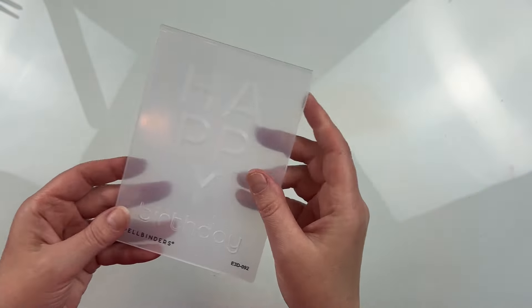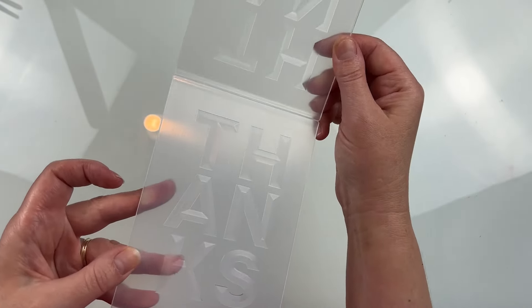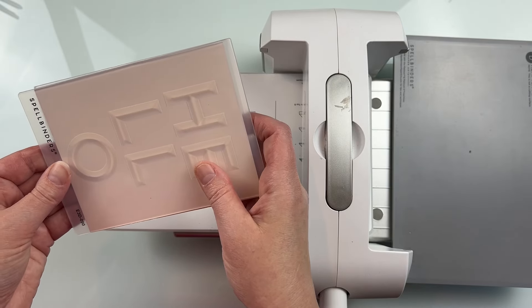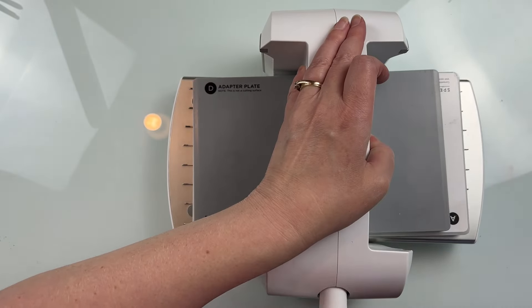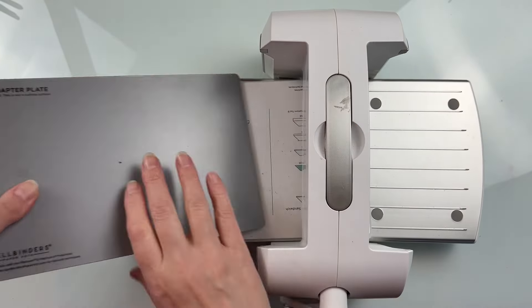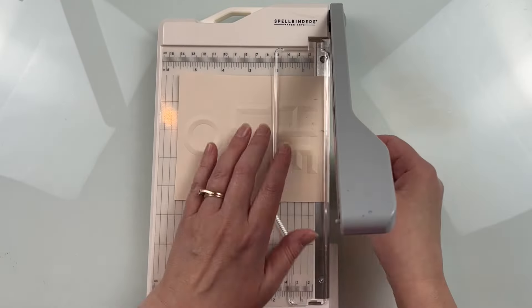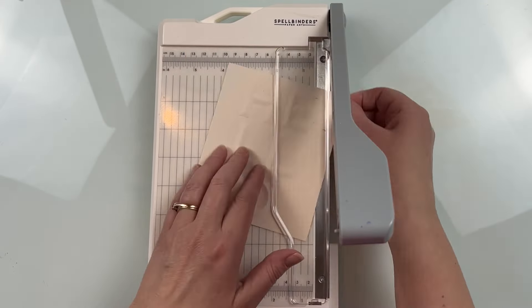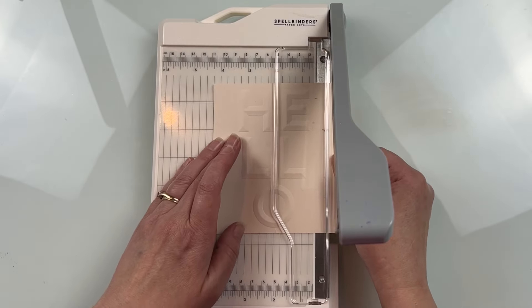These are very simple embossing folders and the sentiments on the front of them have a bevel to them when you emboss them, and they create some fantastic cards. You can get as simple or as complicated as you would like with them. I'm going to create four cards in this video, one with each of the embossing folders, and my technique is going to start very simple and get progressively more involved. For most of my cards the card front is going to be done using barely peach cardstock from Spellbinders.